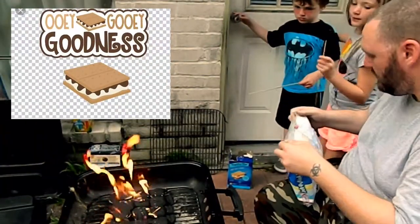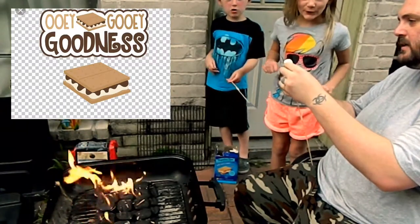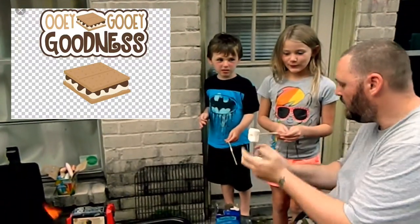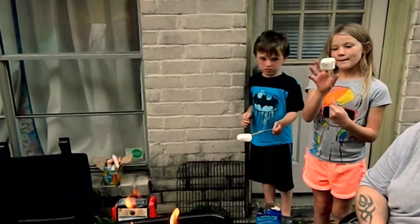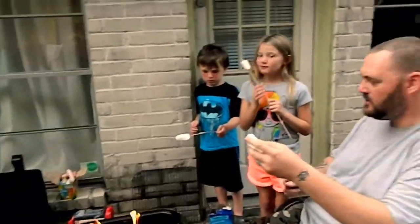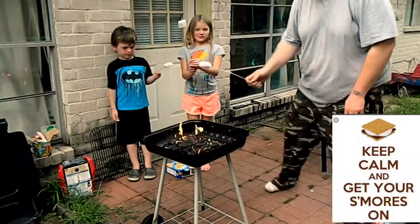I got two participants. Mallow on the stick. Marshmallow! Mallow. I'm going to make one to show you how to do it. Let's just come over here. Get your stick and hold it over the fire.